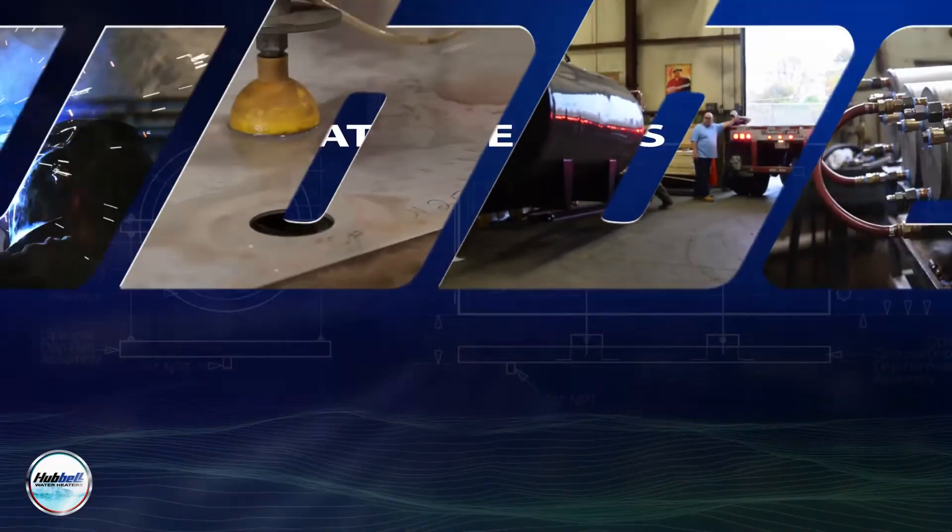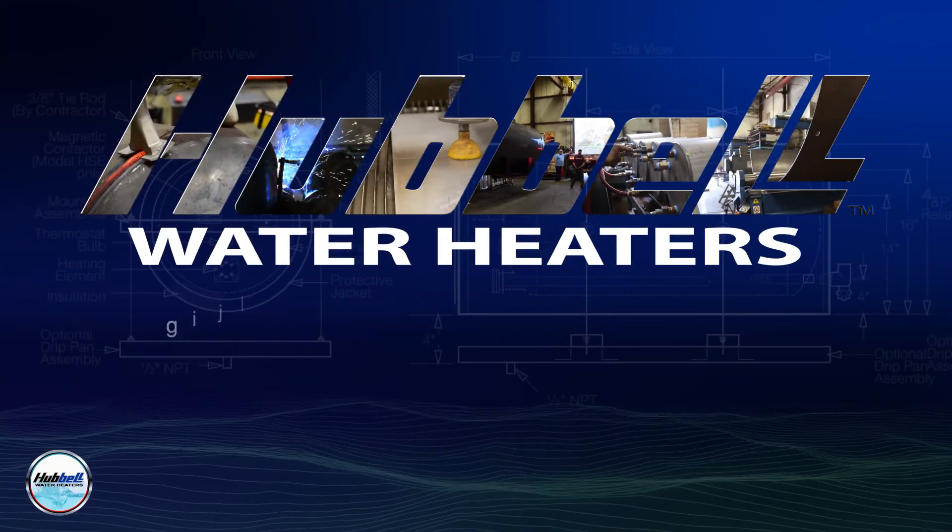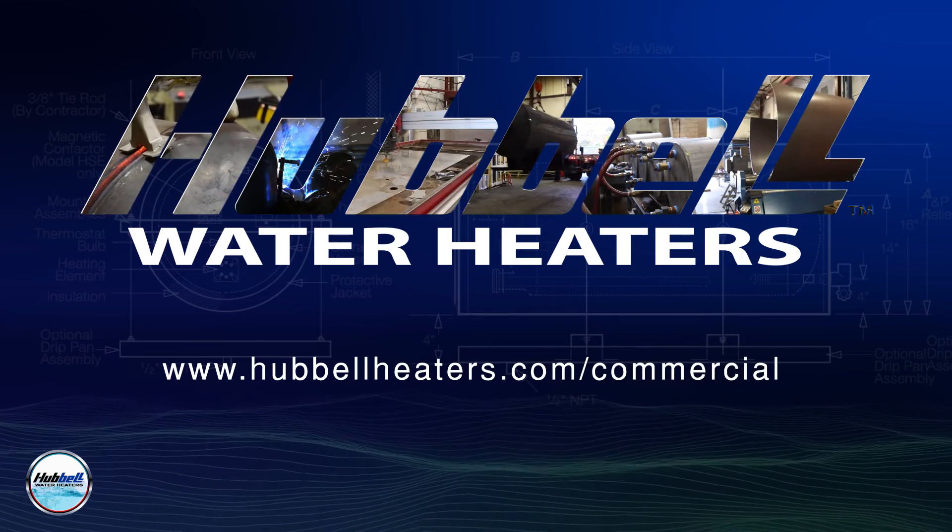For more information about our commercial products and what Hubble has to offer, please visit www.hubbleheaters.com.